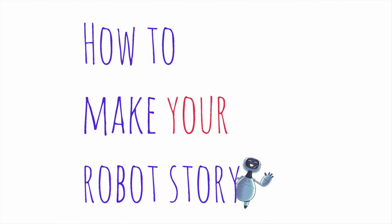I thought I'd give you a few tips on how to write your own robot story, although if you can draw then you could draw it, or you can do both — or write a robot song, a robot film, a robot dance. It's all really up to you.